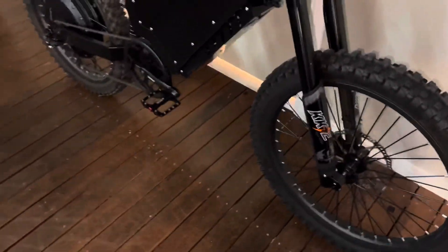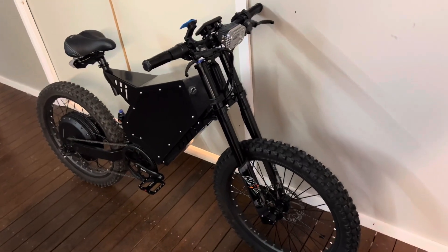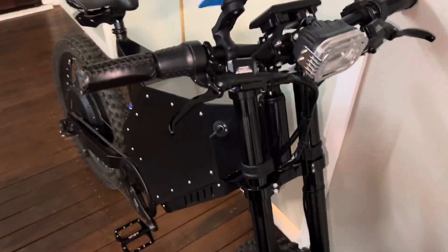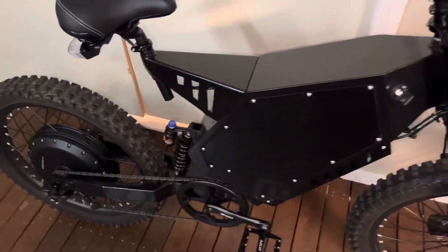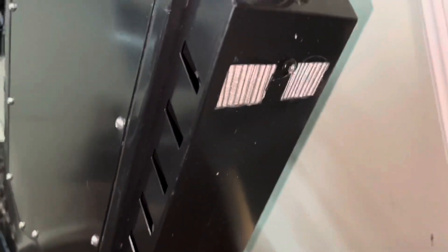This bike is absolutely silent — not one noise. And easily 100 kilometres of range. Easily hitting 75 kilometres an hour in about three seconds — very fast bike.